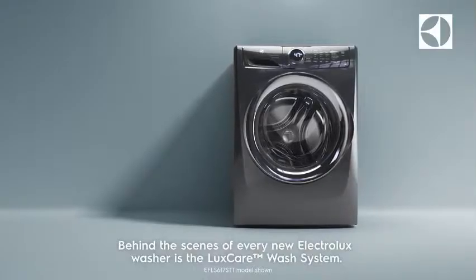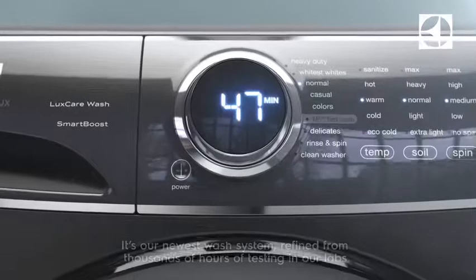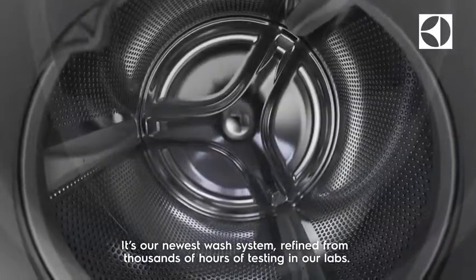Behind the scenes of every new Electrolux washer is the LuxCare wash system. It's our newest wash system, refined from thousands of hours of testing in our labs.